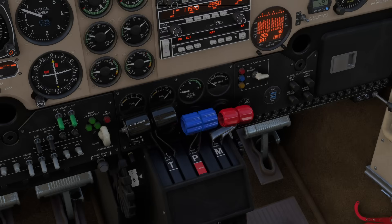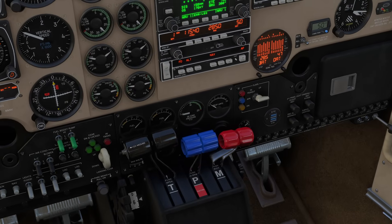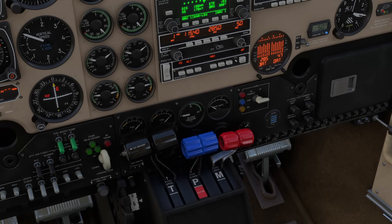The second thing we have is the mixture control. This gives us the ability to control the air-fuel mixture. When we first take off, we use that mixture all the way forward. The reason we do that is because we send extra fuel, which vaporizes inside the cylinders and helps keep things cool.